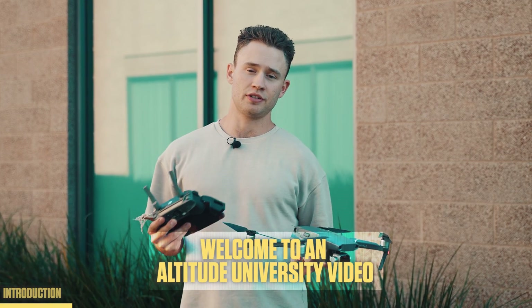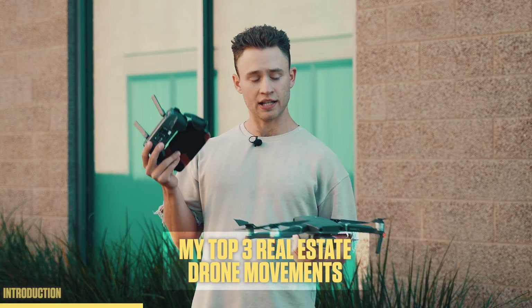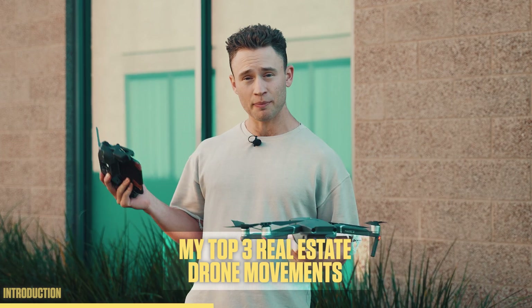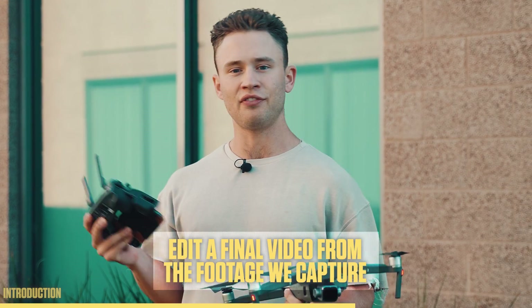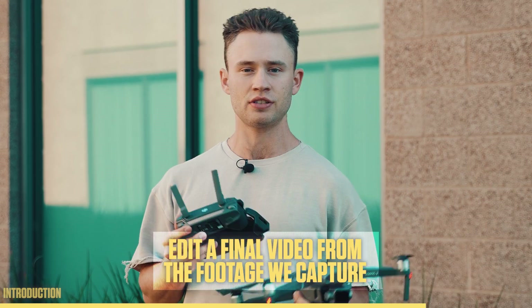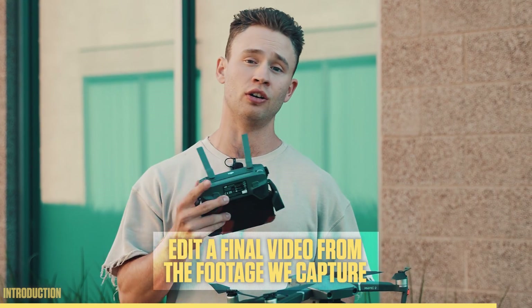Welcome to another Altitude University video. In this one, I'm going to be taking the drone up and showing you my top three real estate shots that I like to get. And then we're going to take that footage back and edit a final 20 to 30 second video, just so you can see a start to finish process for all you beginners out there.